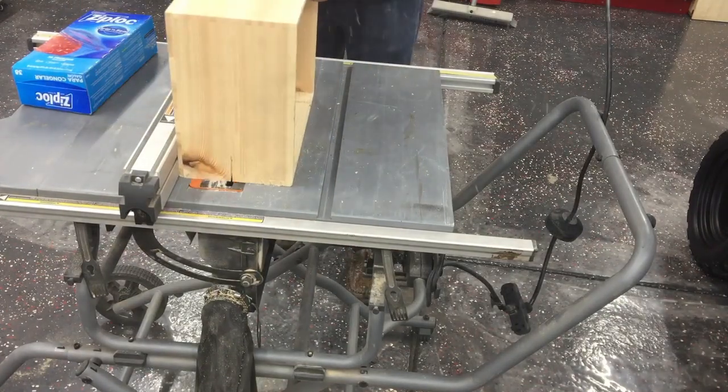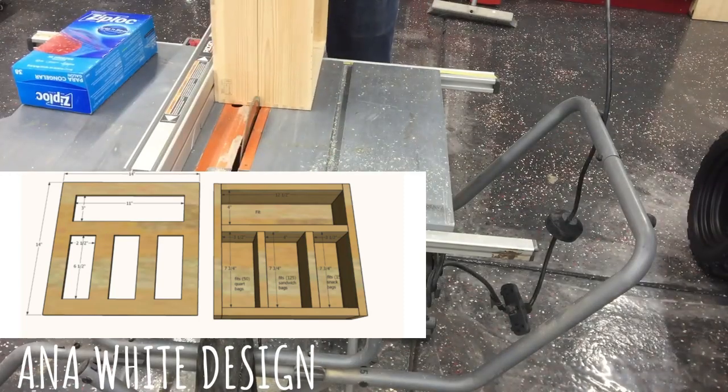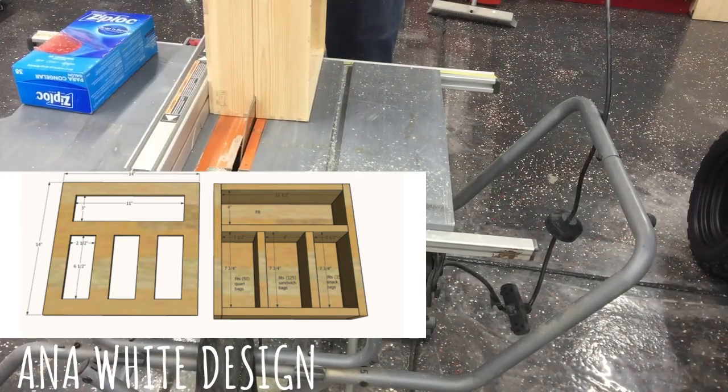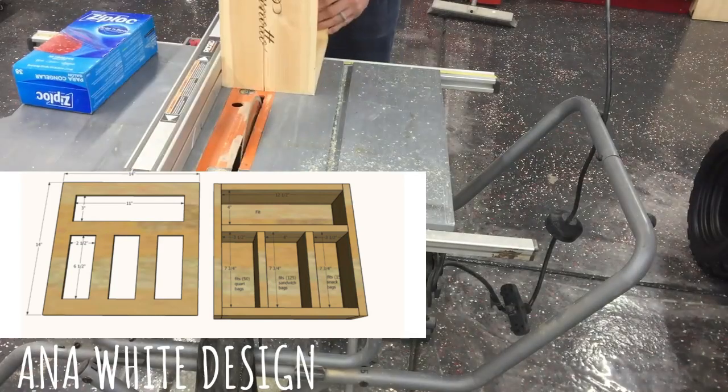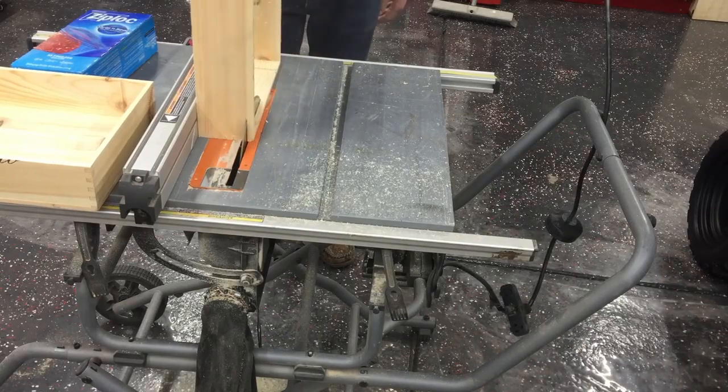However, if you do not have a wine box, you can use one eight-foot long one-by-three and two one-fourth inch plywood pieces. We did not use original Ziploc boxes for the finished product; however, we did use the measurements of the Ziploc boxes to create this organizer.